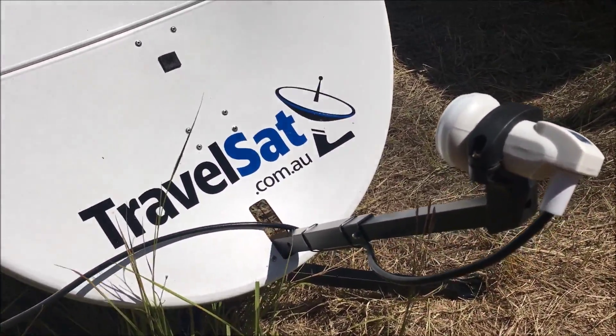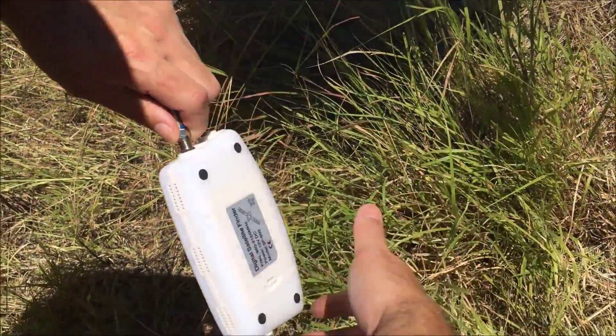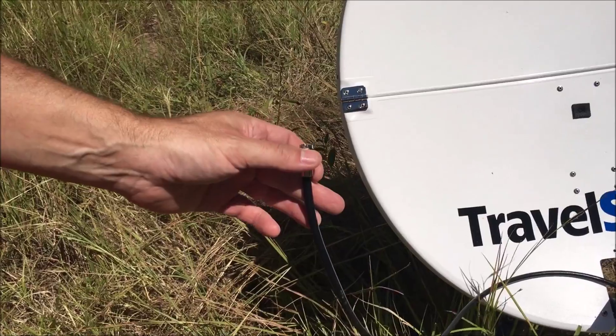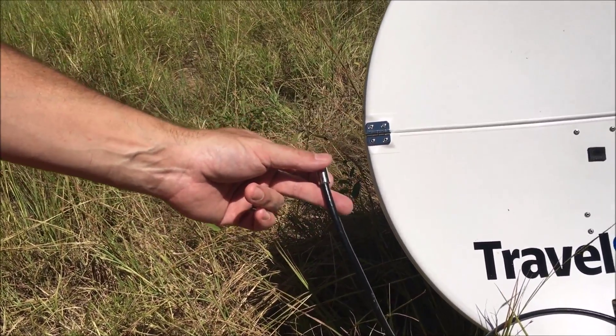That dish is fully aligned now — there's no sense playing around anymore. All I do is turn my satellite finder off, disconnect the satellite finder, connect this cable through to my VAST decoder, and away we go — we'll enjoy beautiful clear TV reception for the rest of our trip.